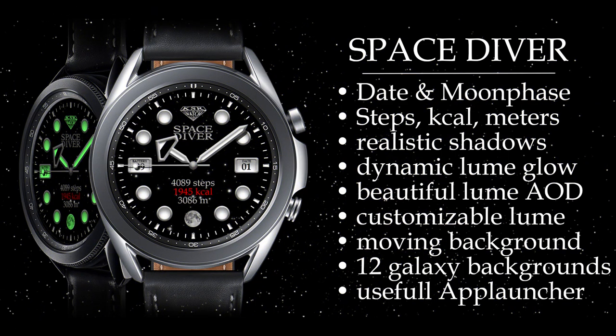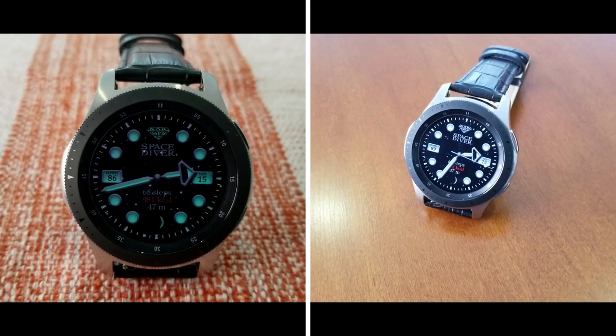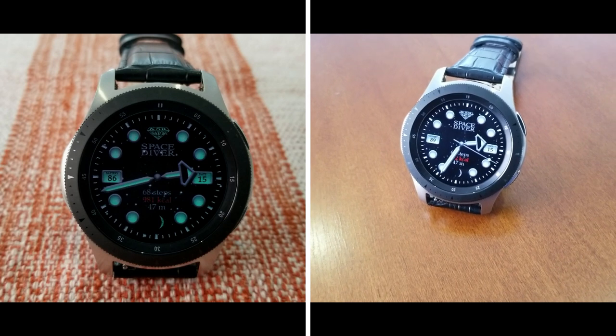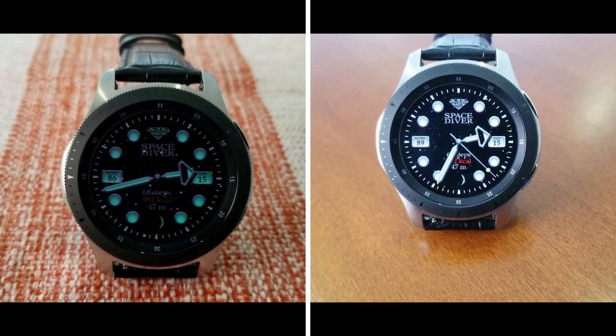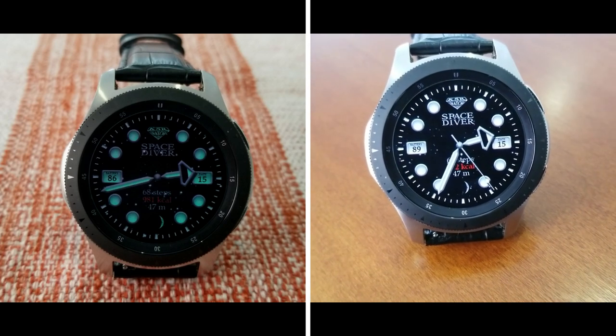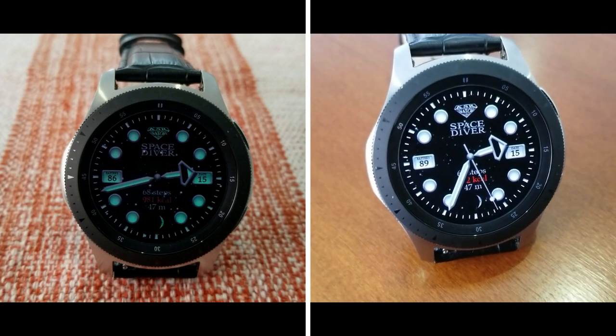Alright guys, that's a wrap for this review of this highly functional and luxurious diver style analog watch face from KSR. Remember that the developer is handing out limited coupon codes for this one, so if you want a chance at grabbing one then make sure you click on our link down below in the video description.